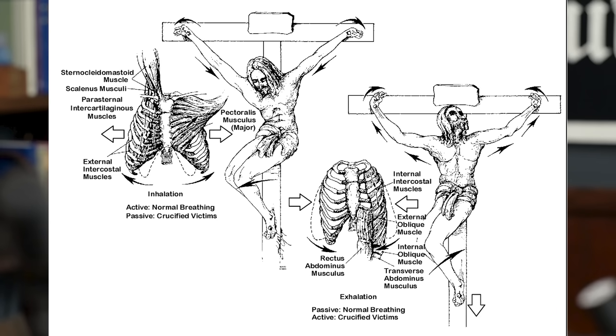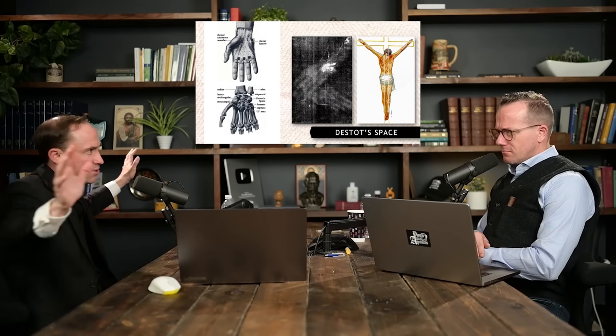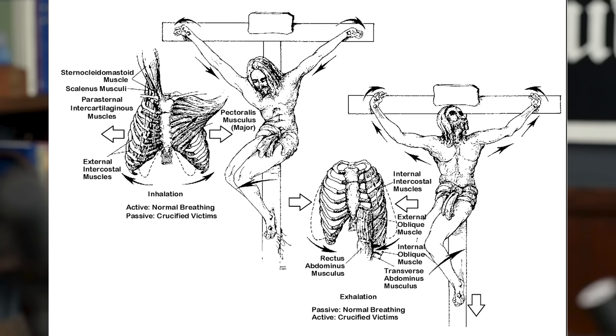You would asphyxiate quite quickly if your hands were together — the Nazis knew this. Hanging someone with hands together stretches the intercostal muscles controlling breathing between the ribs, and you can't exhale. On the cross, the hands are spread out, so you last longer. They were protracting your agony on purpose: a nail in the feet allows you to sustain your body weight, press down, and twist, so your muscles can relax enough to breathe out at last.